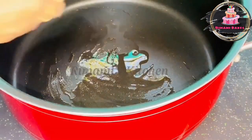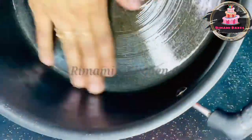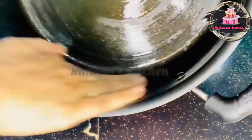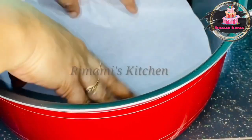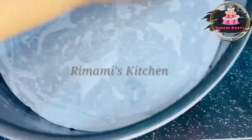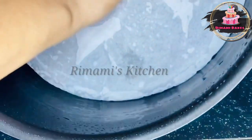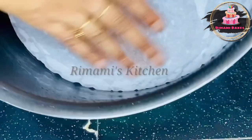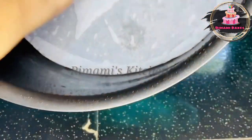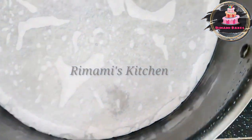Now let's put the biryani pot into a bit. I will put one spread in a little bit. Now let's go ahead and select the baking table. You can use a baking mold in the size you need. You can use a baking mold up to 10 inches.